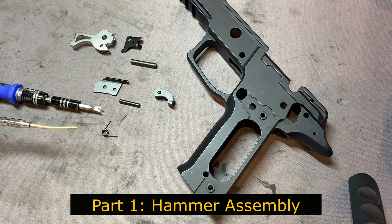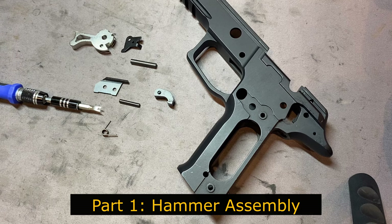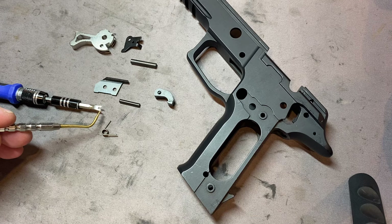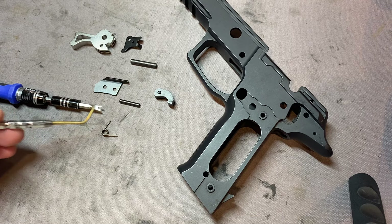For the first part of the build, we are going to install the hammer, the safety lever, the ejector, sear, and sear spring. Here are the two tools that you will need: a brass pick or punch, and the notched flat tip screwdriver.